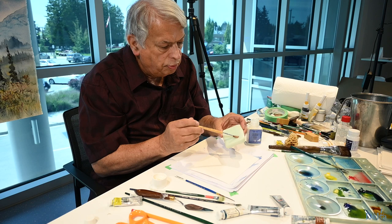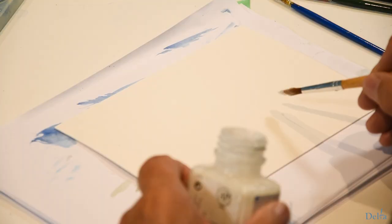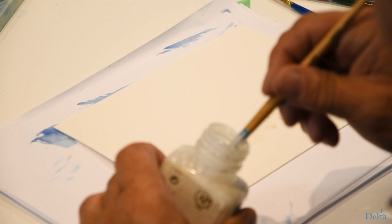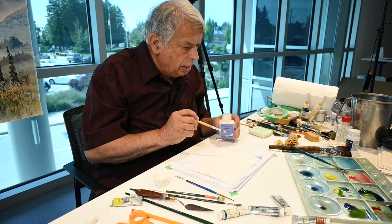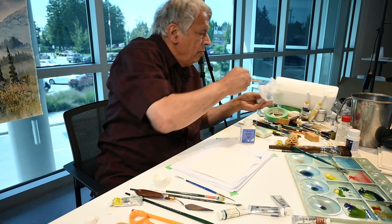Now I can dip this into masking fluid and I'm going to make some rocks for future use — make a rocky foreground here. Kind of difficult to see because this isn't colored that well. I should literally take this to a tap and run it underneath, but for now I'm just going to use a paper towel because I think I can afford to lose a brush if I really had to.